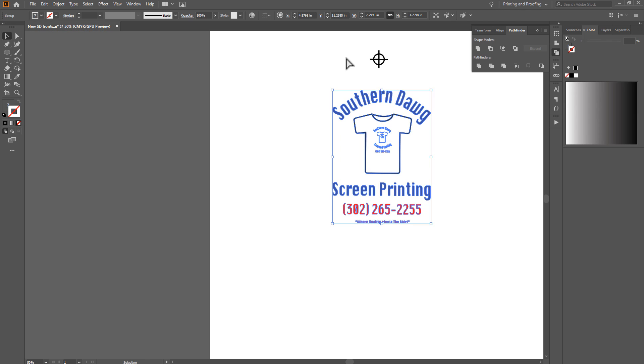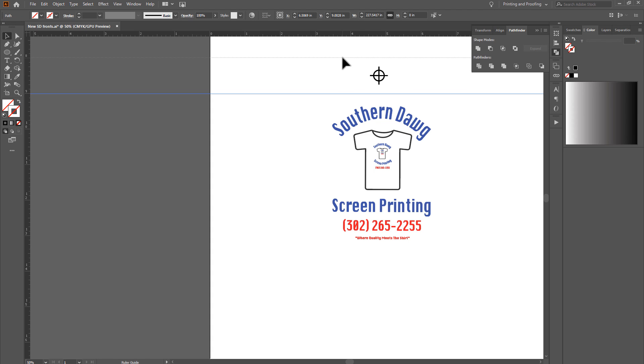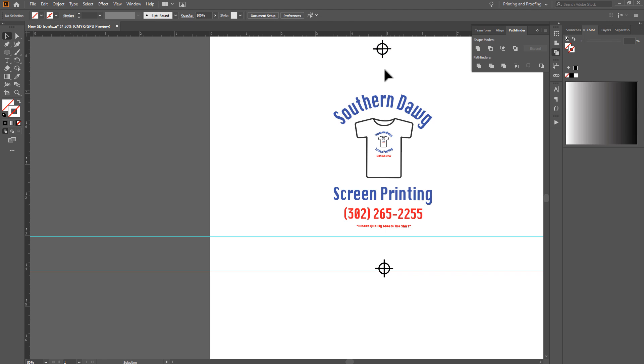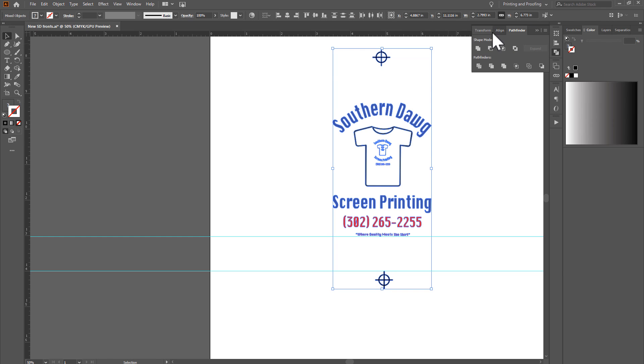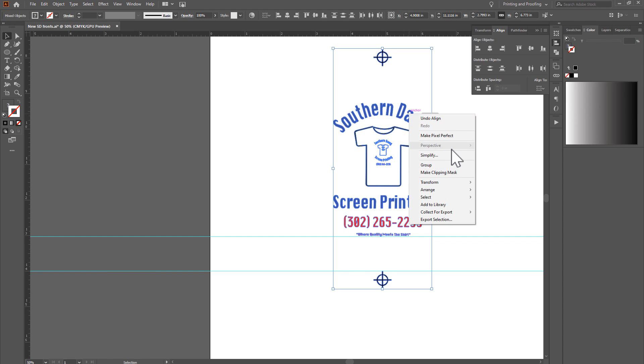To position the registration marks precisely, make sure your rulers are on — hit Ctrl/Command R to toggle them — then drag guides. I'll put one guide at nine inches and one at eight, and place the registration mark there. I'll Alt/Option-drag to copy it, then drag another guide down to around 13-14 inches for the bottom marks. Place the second pair of marks there and center everything. Group all three registration mark elements together — highly recommended.